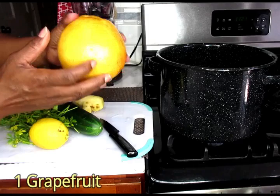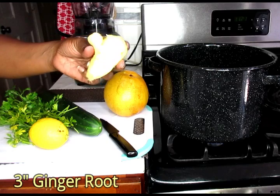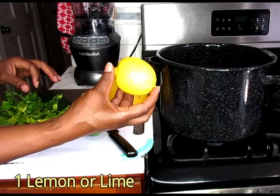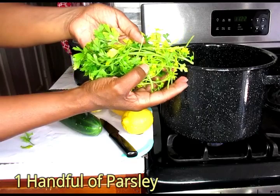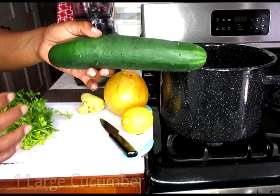Next we're going to be working with one big grapefruit — a pink grapefruit, but you can use a regular small grapefruit if you don't have one this big. I'm also going to be working with a hefty size of ginger, about three to four inches. One lemon, or if you have lime that's just as good. Some parsley, and one large cucumber.